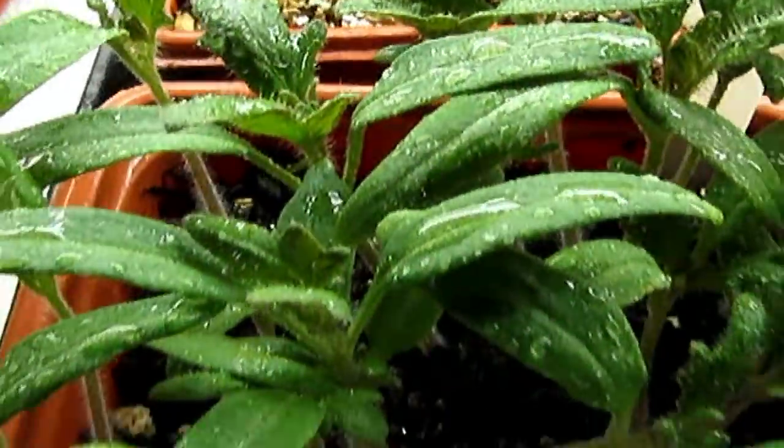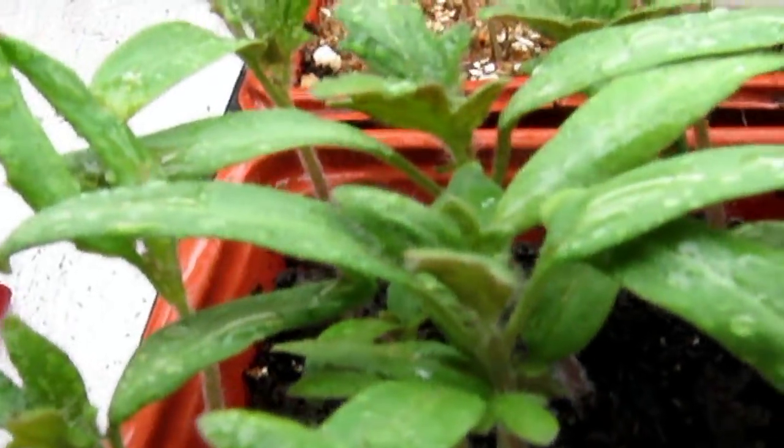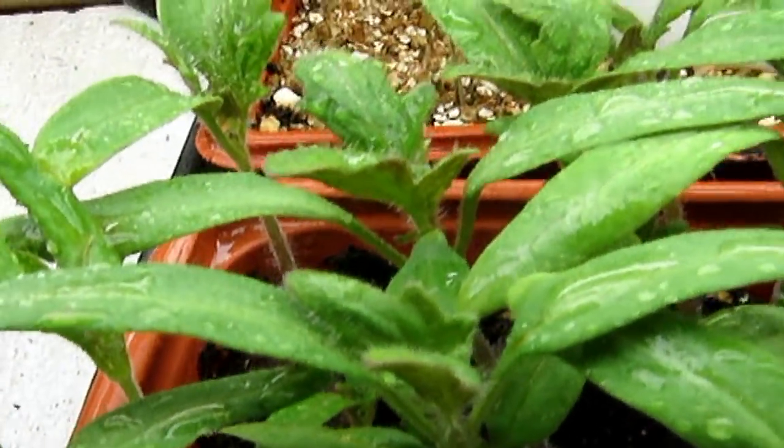Last year I tried to grow those and had poor success because I just wasn't paying attention to the little things I should have been. They just didn't do well. But this year I got 100 percent germination on a seed that was close to a year and a half to two years old — using the EM1.